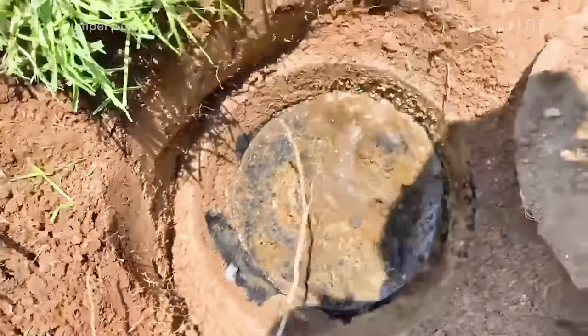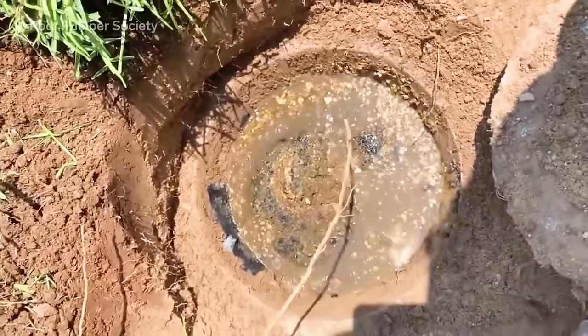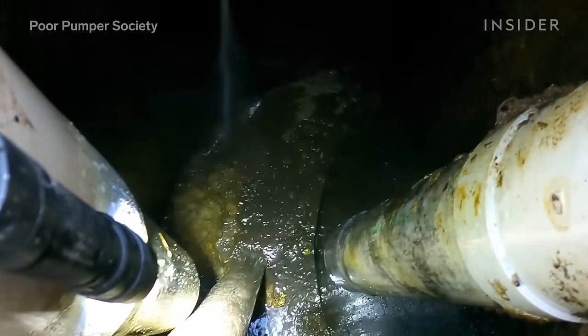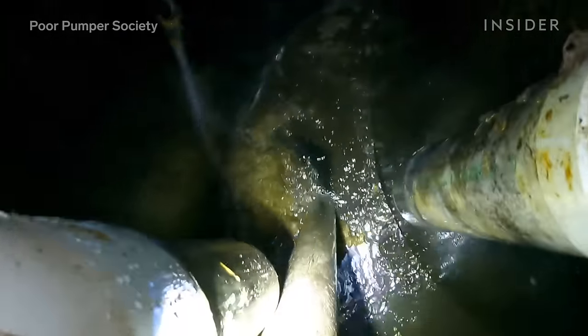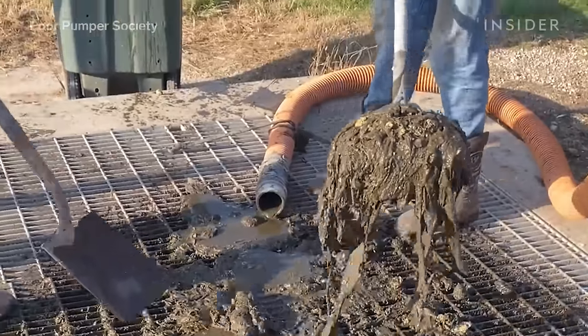People that are on septic systems need to keep in mind that everything that enters the septic tank is going to be there until it's cleaned out, besides the water. So if that's grease, plastics, paper — whatever's not able to be broken down by bacteria is going to stay in the tank permanently.